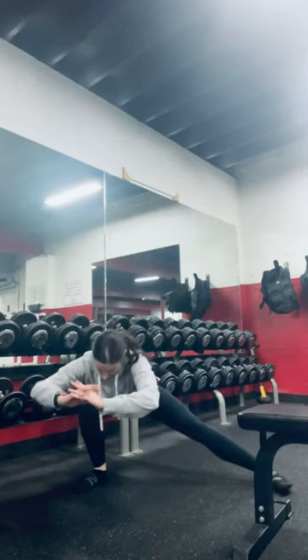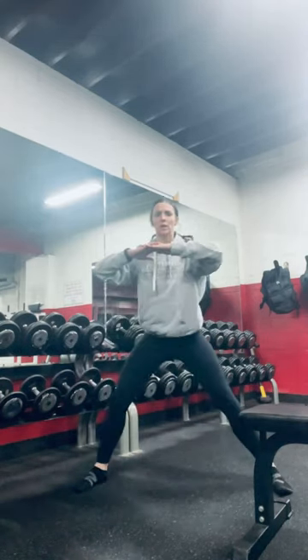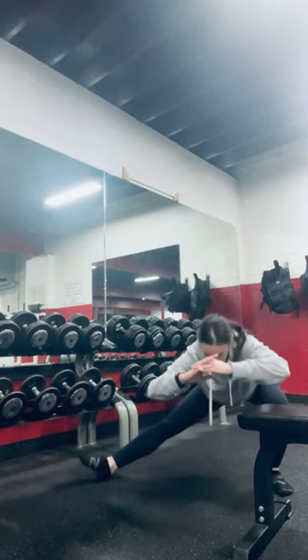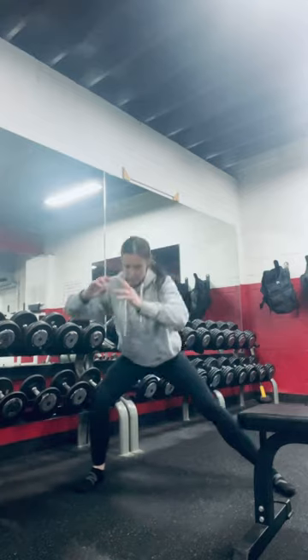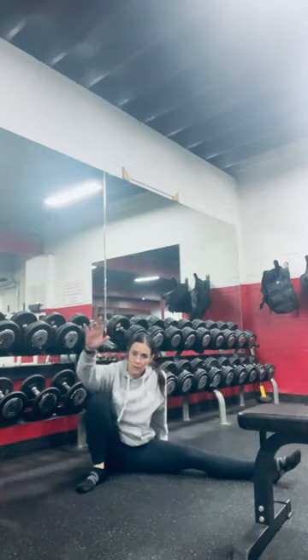Cossack Squats. Sinking low, one leg is straight — try to get that toe up. As you come forward, leg stays straight, one knee is bent, and you can just alternate from side to side.